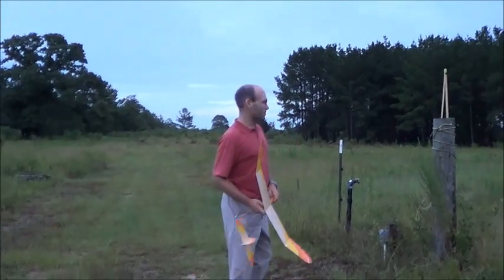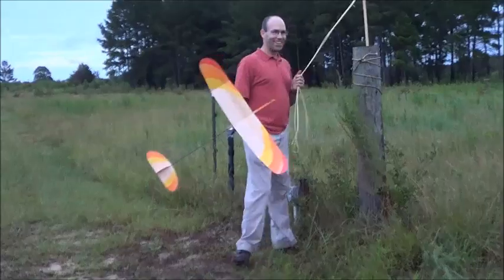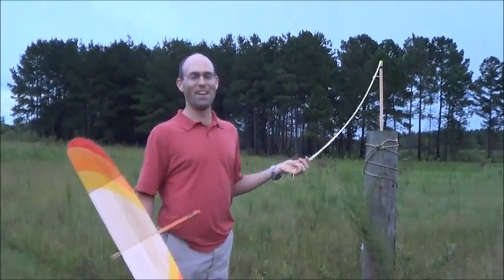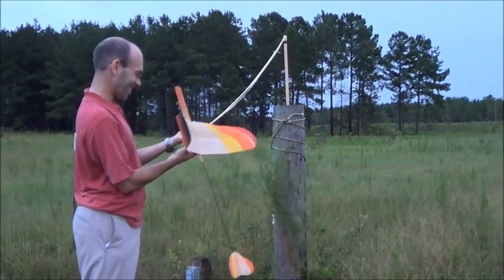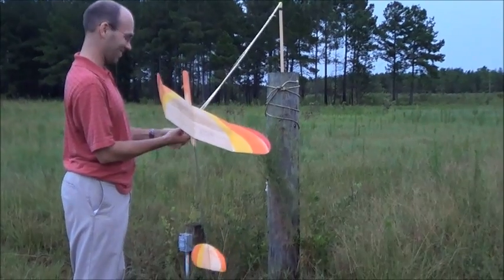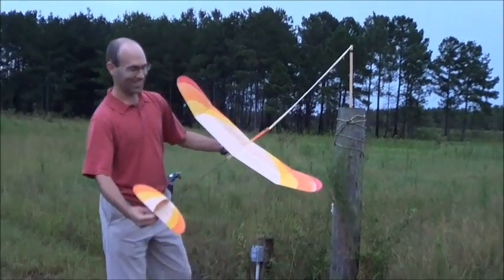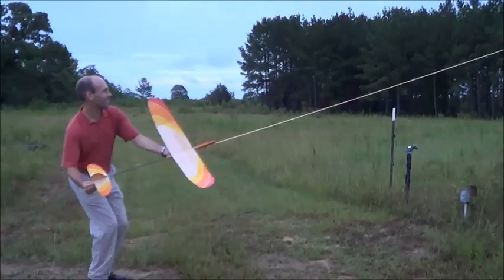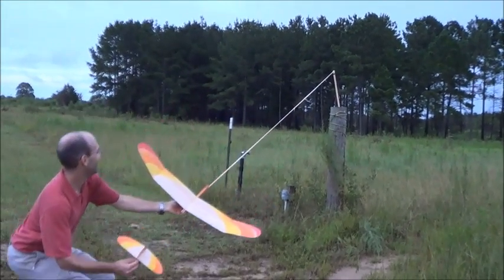Brad and Bruce had this jury-rigged catapult thing, and not to be outdone, I have my own jury-rigged catapult thing. Do not try this at home. I have it roped to a fence post — right now we've got six strands of one-eighth-inch band, about 50 inches long. I hope this will actually clear — oh yeah!